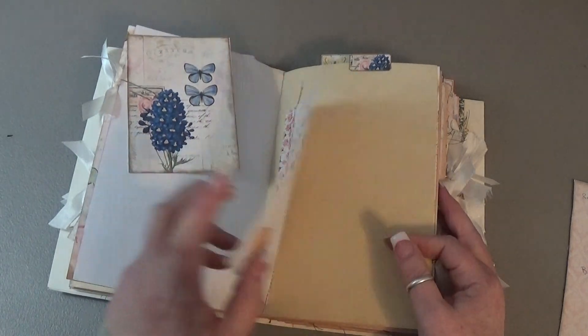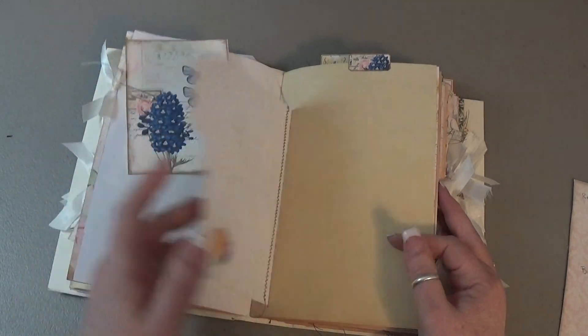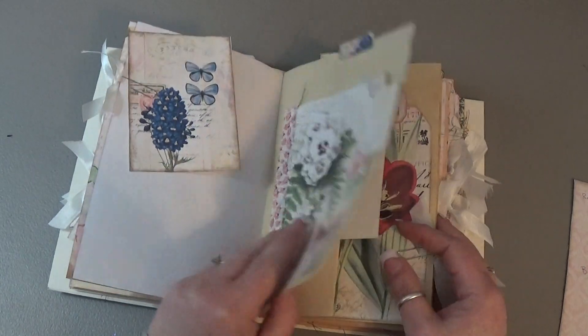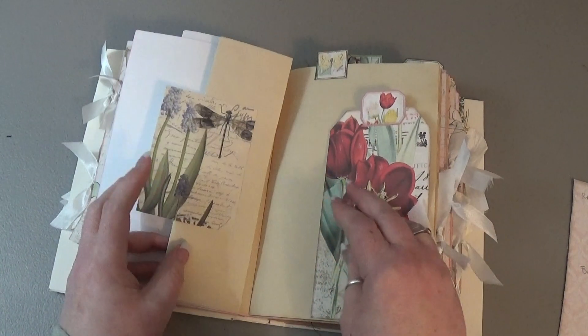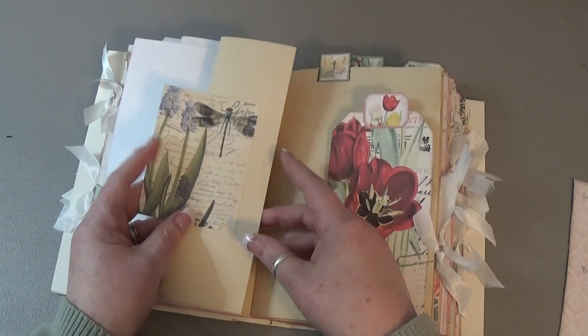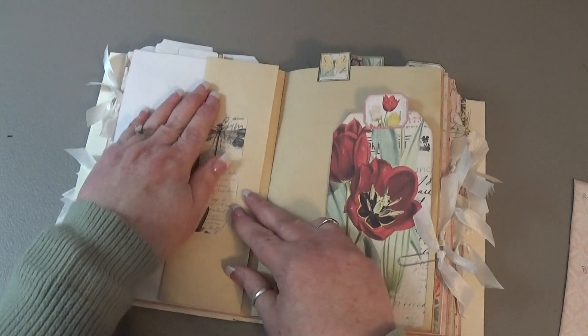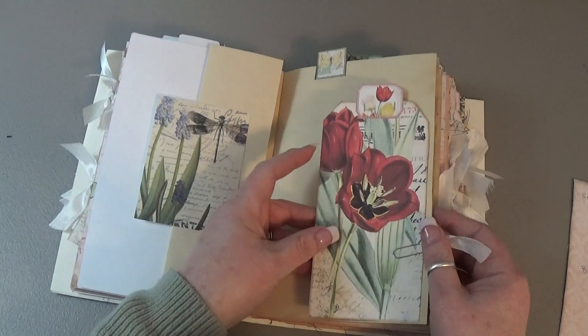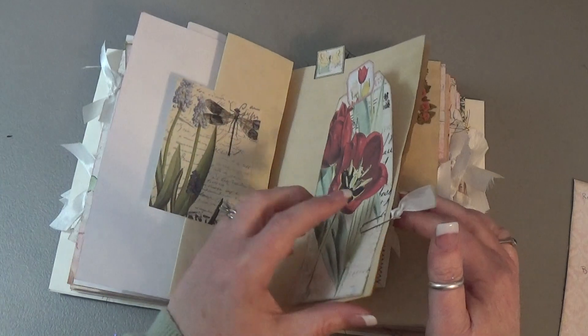I put it down with some washi and it flips over so I can journal underneath it, so I don't lose the whole page. And then we have a tip-out, fold-out, flip-out — whatever you want to call it. This was just out of a paper pad. Another tag from the kit.